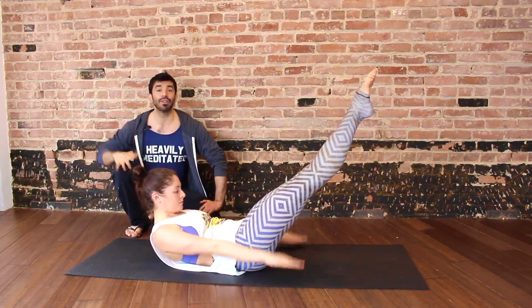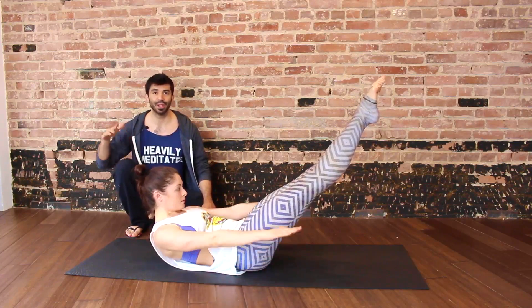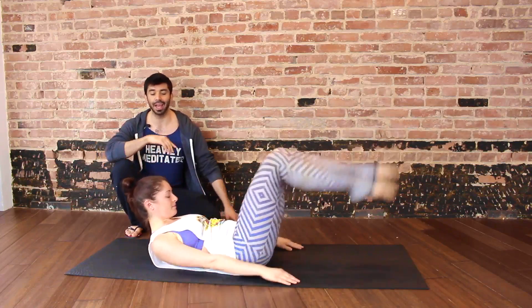Inhale, two, three, four, five — exhale, two, three, four, one. Inhale, two, three, four, five — exhale, two, three, four, two. And relax down.